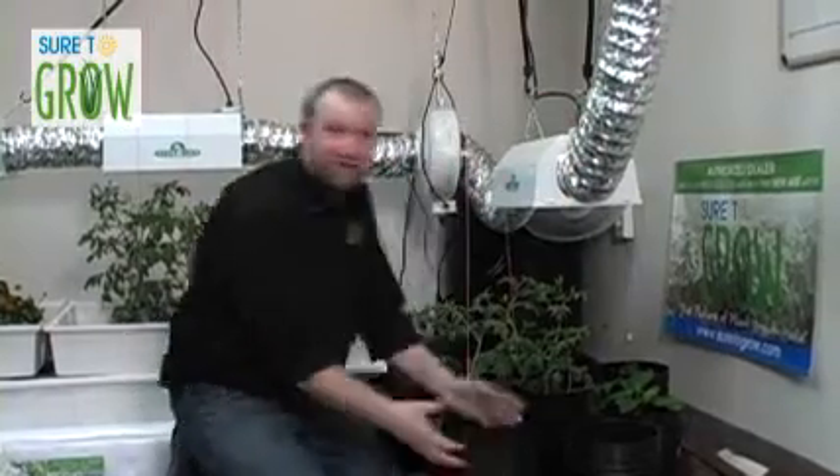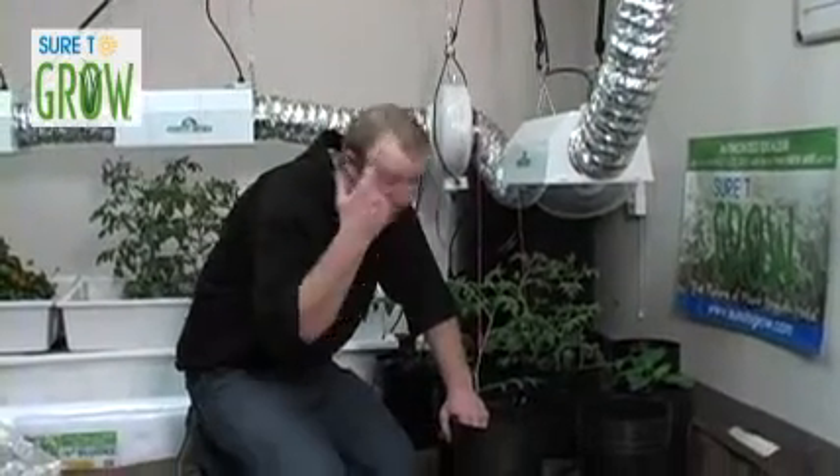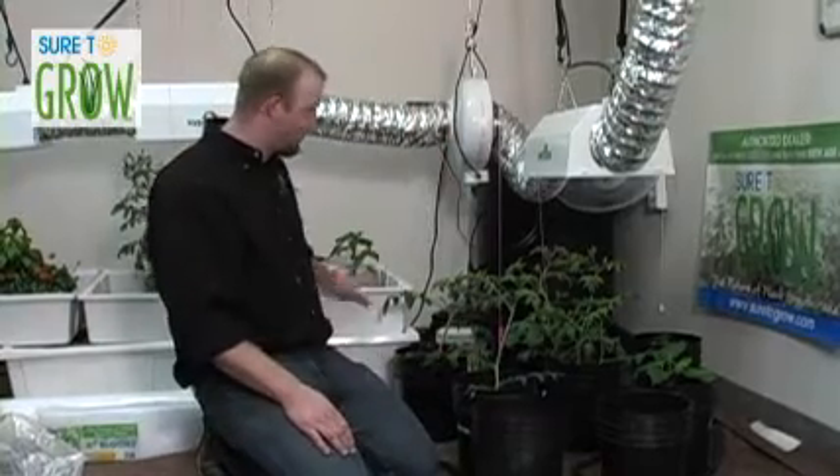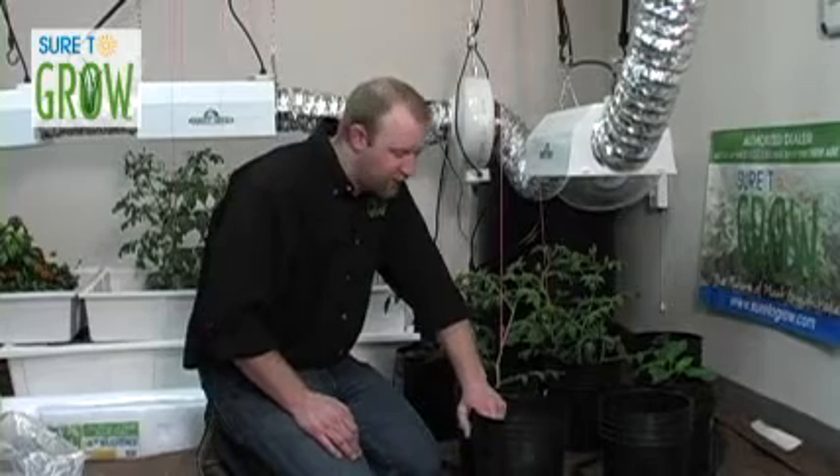Welcome back. I'm in the grow room again — big surprise, I'm always here. Today we're going to address the growing of plants in the CAP Ebb and Grow system as well as this flood table. These are probably the two most popular systems used in North America to grow long-term crops to maturity.